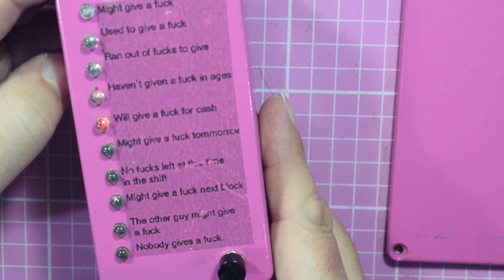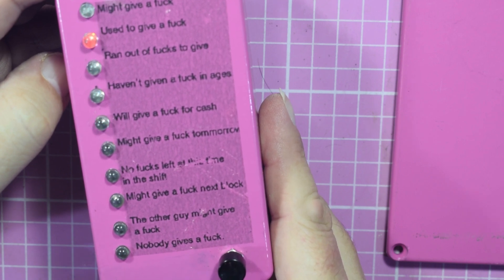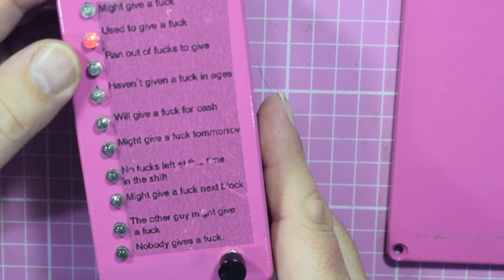You just keep pushing it and, you know, 'used to give a f***.' And that's just the simple use of one of those Chinese kits in a pink Hammond box.